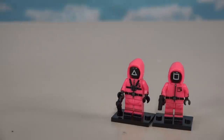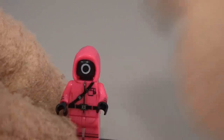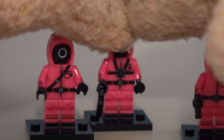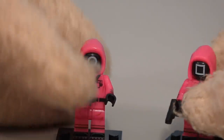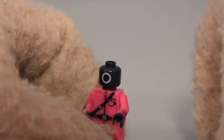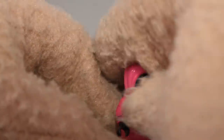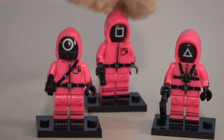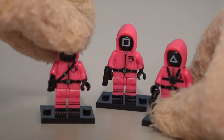That leaves the last hooded one, which is the circle face dude. He's got a different outfit — all kinds of straps — and he's got the circle for the mask. We can take that off and switch it out with the other mask. He's got a gun too. Let's put all three of them together — all three squid guy minifigures looking cool, and they all have guns.